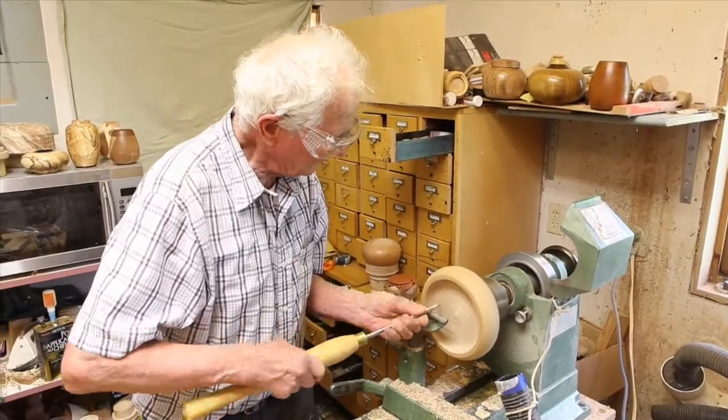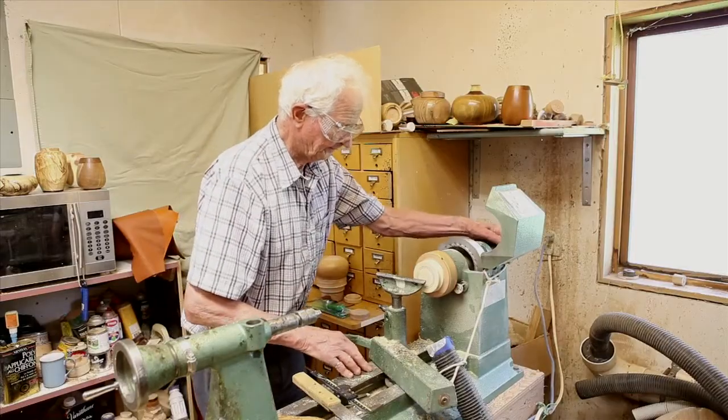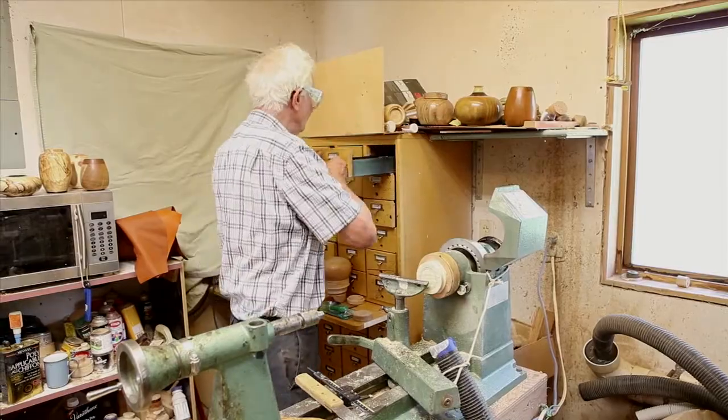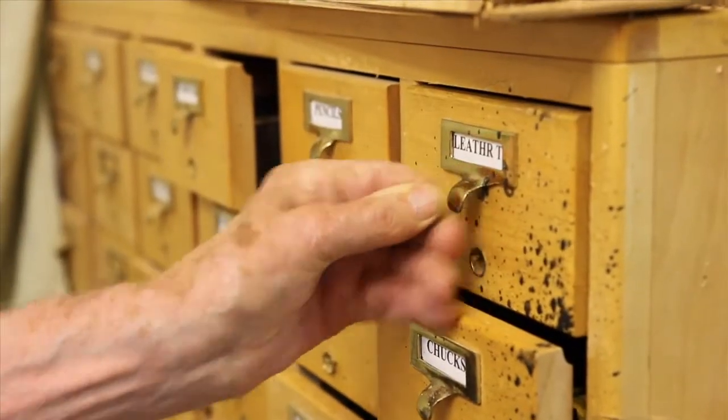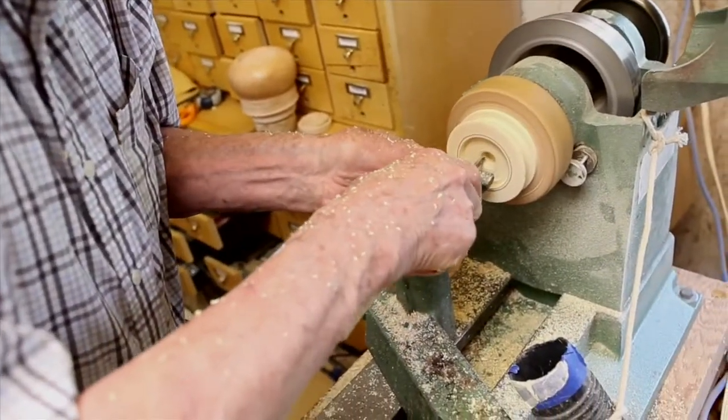I developed an interest in woodturning early in my engineering career and carried on through about 30 or 40 years. Most of my objects are artistic in nature and I have a bit of a creative spirit.